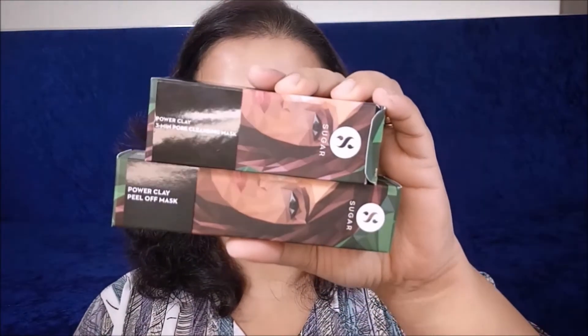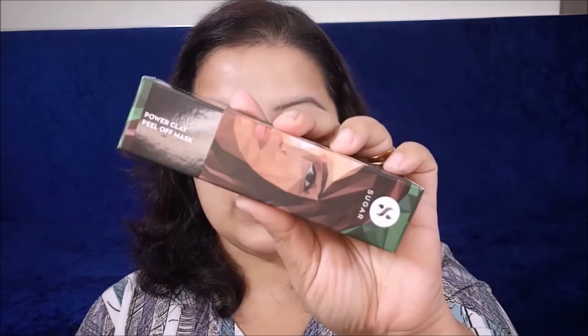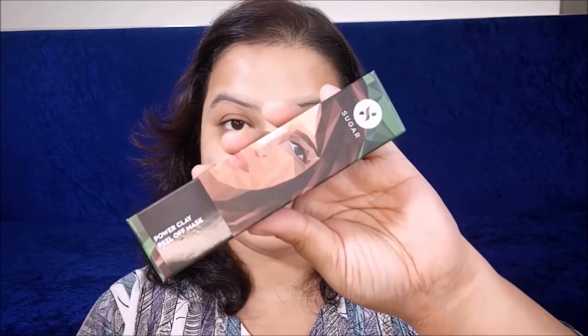Let me show you these products one by one. The first product is the Power Clay Peel Off Mask. This one is priced at rupees 6.99 and you are going to get 50 ml of product.